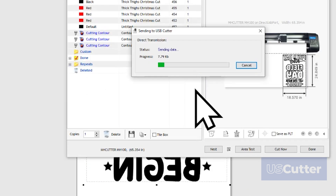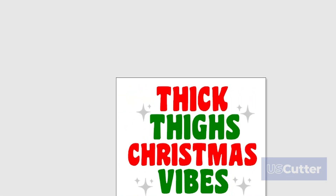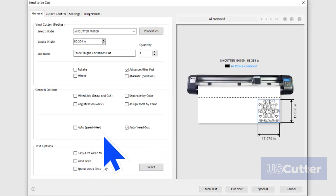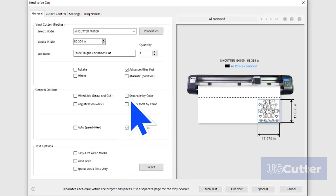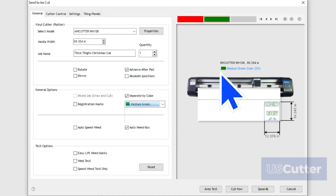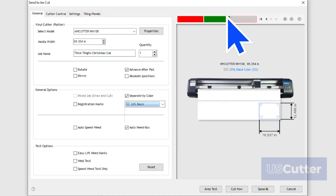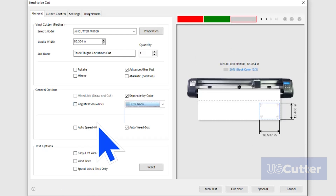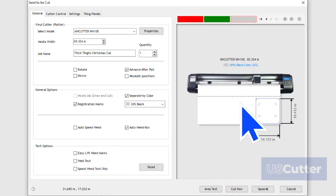That's single colors — what about cutting multiple colors? To do this, we're just going to follow the same process as single colors. But when we get to the Send to be Cut pop-up window, Vinyl Master has detected multiple colors and you can find a Separate by Color box in the center of the General tab. Clicking this will make a drop-down window appear as well as each color appear above the preview screen. You can select a color from either and it will change the cut job with each. If you have concerns about everything lining up properly, you can turn on the registration marks to place them around each color's cut, and this will help you when laying it down.